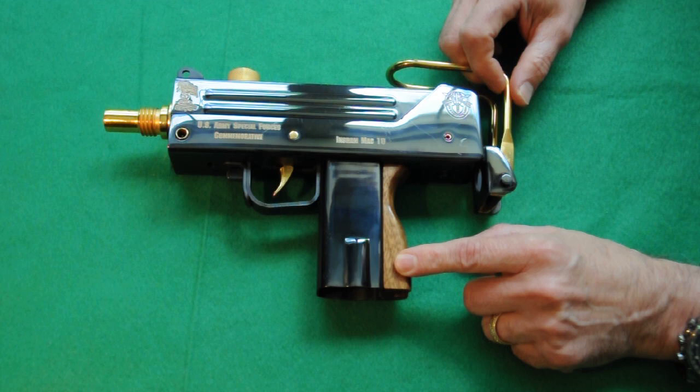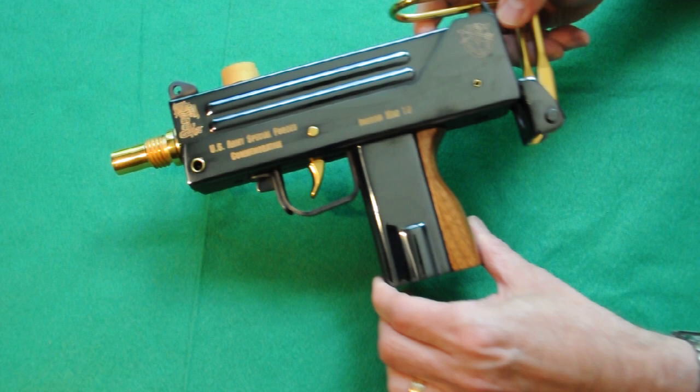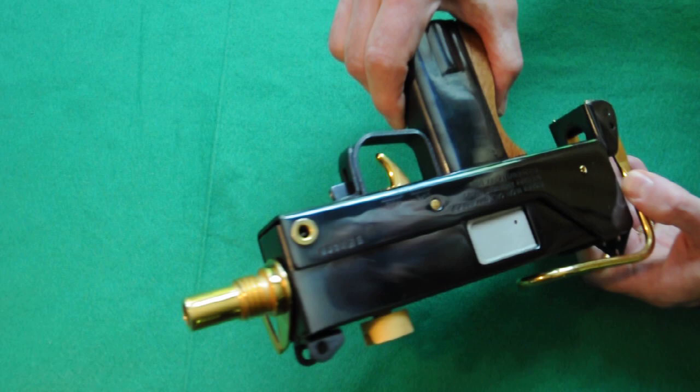The grips on this commemorative model are select walnut, and unlike regular MAC-10s, this one is highly polished and deeply blued. You can see the nice work they've done. Not everybody likes these kinds of semi-garish pistols, but it really is a nice gun if you like that sort of thing.